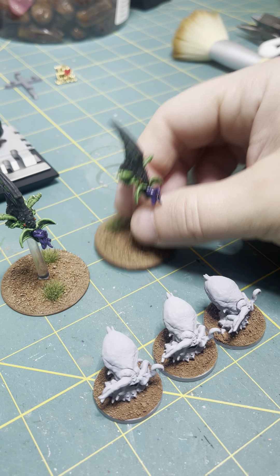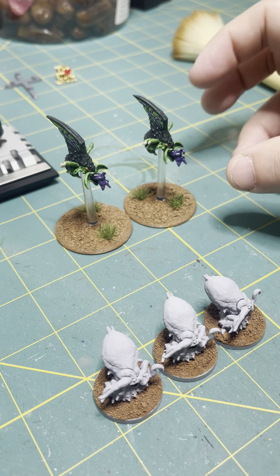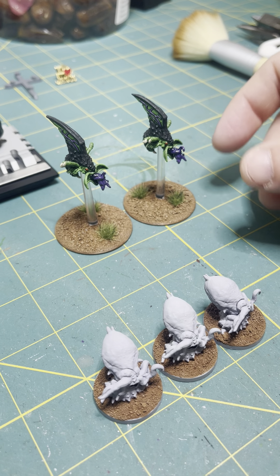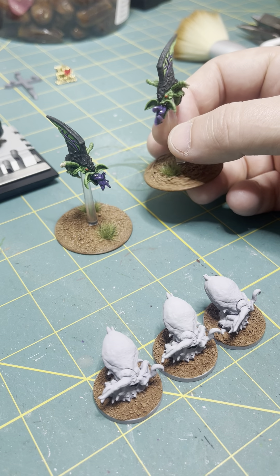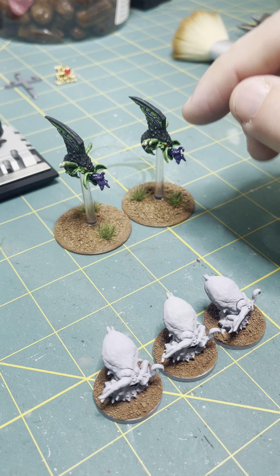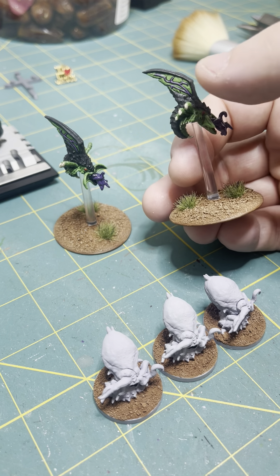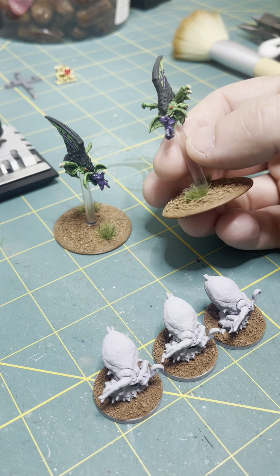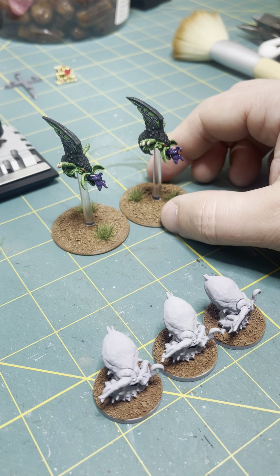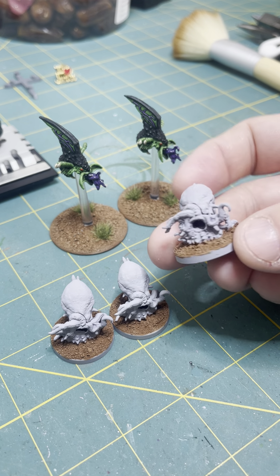I really wanted to get these guys done — I painted the bases and then got the models done, so now I can take this color scheme and translate it to the rest of the force. It'll be much easier because now I know what I'm doing. I have my minimum palette and it doesn't take many colors: green, purple, black, a little reddish orange, and bone color for the nails. That's it — simple, varied, more than three colors, and it's enough.